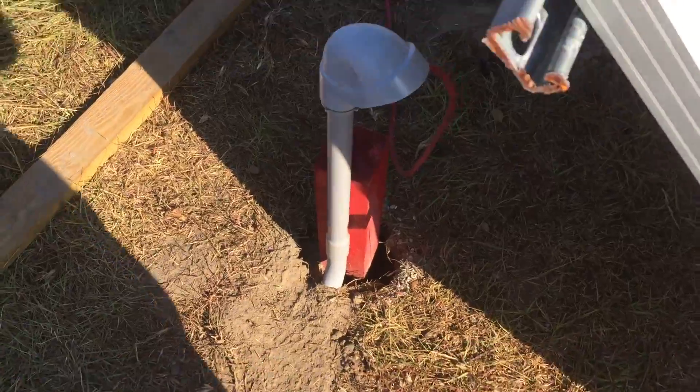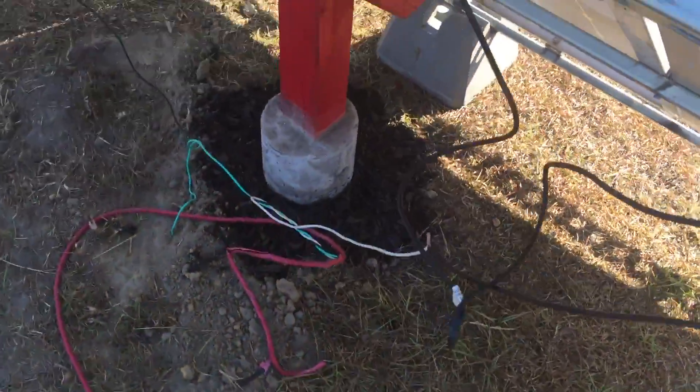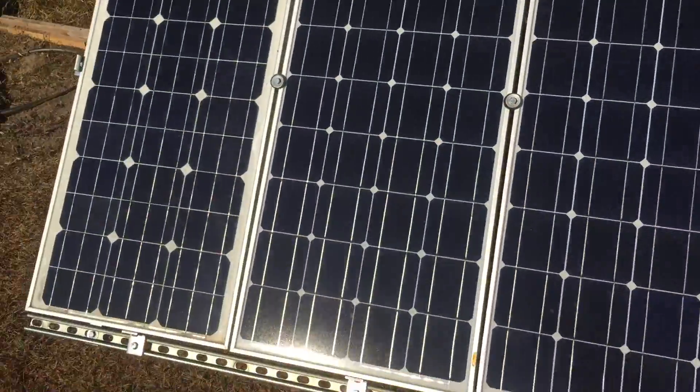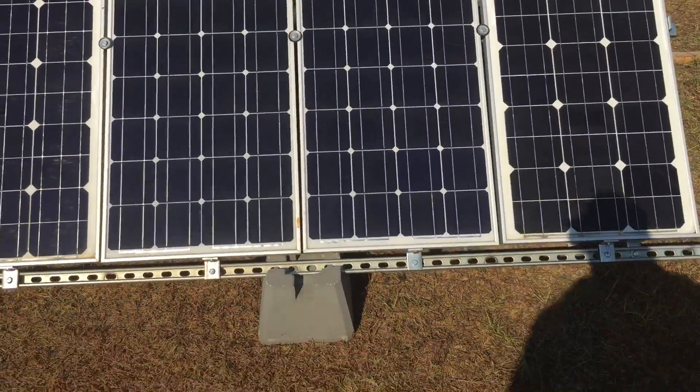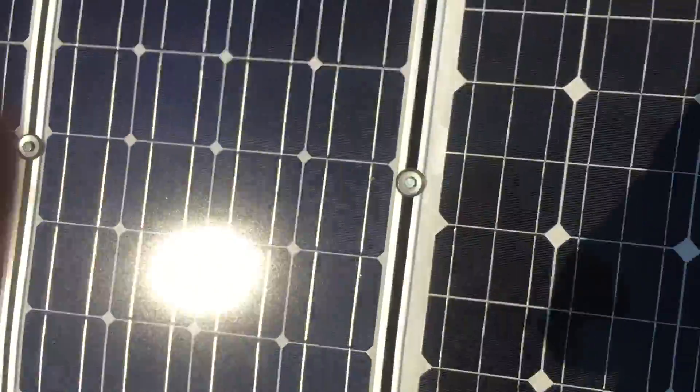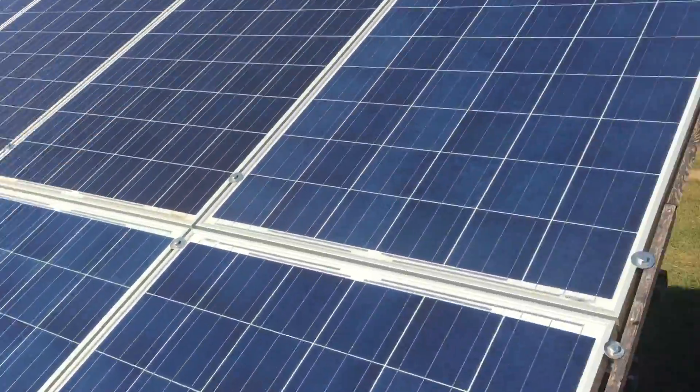I concreted this one in last night, and I'm waiting for it to set so that I can actually mount the panels to the frame that I built. All together this brings us up to a little over 5 kilowatts of power. Not sure if you guys have seen this video, or at least me video this part.